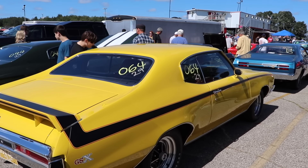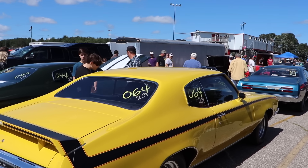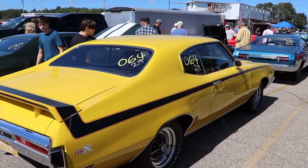As great as the GSX might be, it wasn't very cheap. The base price of a GS-455 in 1970 was $3,392. That GSX package was another $1,195, bringing the absolute cheapest total without any other options to $4,587. Adjusting for inflation, that's $30,407 today. Of course, all of these Buicks came with quite a few extra options.